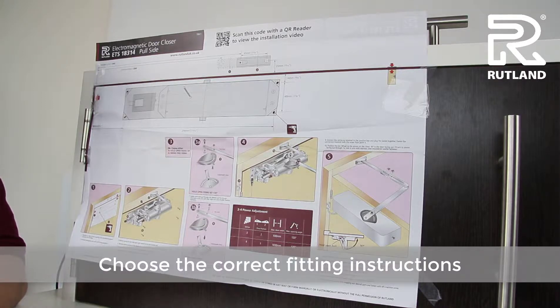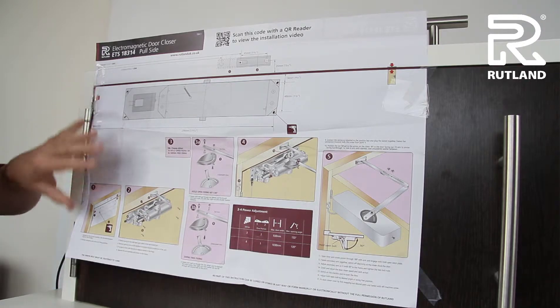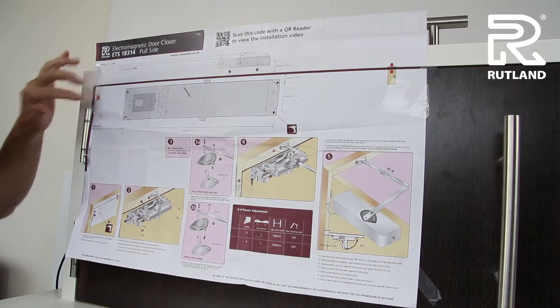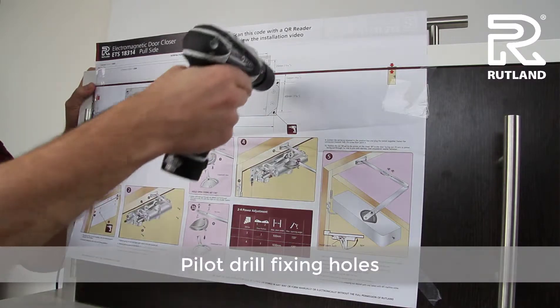When fitting a swing-free door closer on the full side of the door, take the correct fitting instructions, place on the door, tape, and mark the required pilot drill holes.